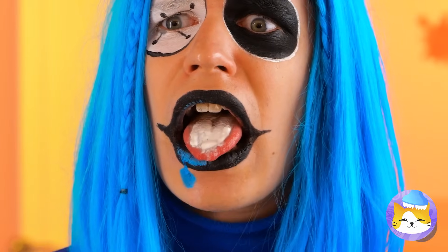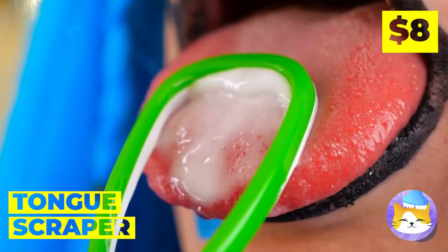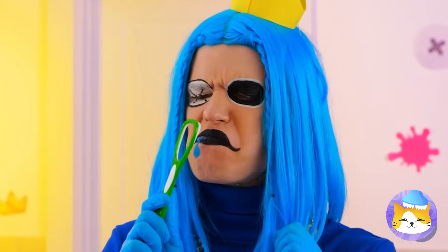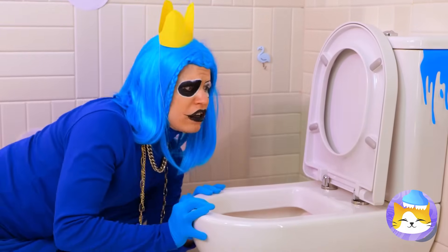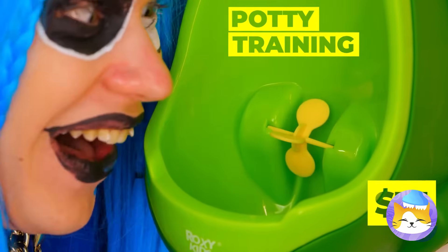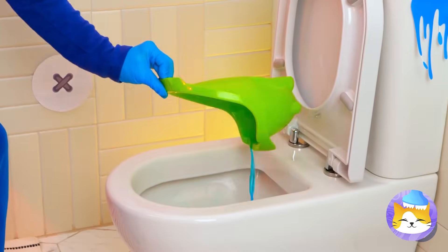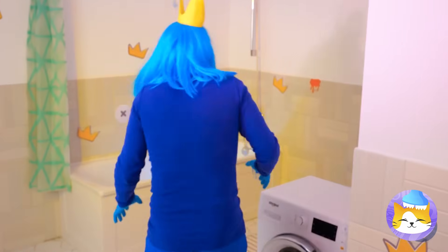Now let's do something about that tongue. Nature calls, but he's not exactly potty trained — this should help. So that's how you get blue toilet water and a hands-free handle. But you should probably still wash yourself to be safe.